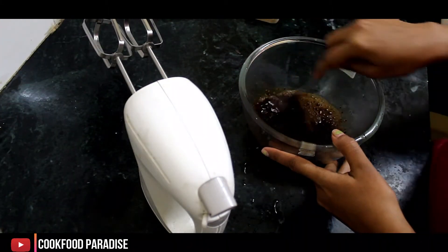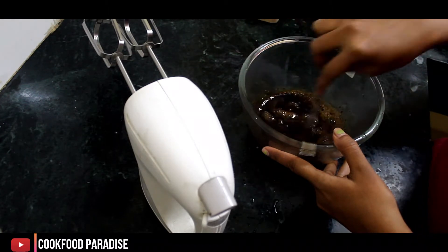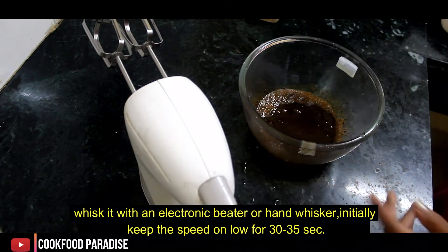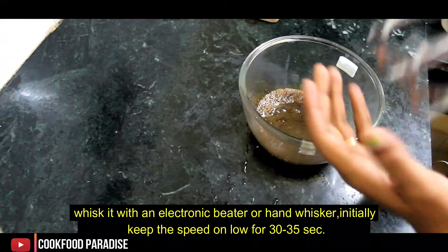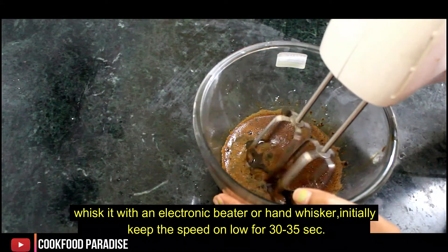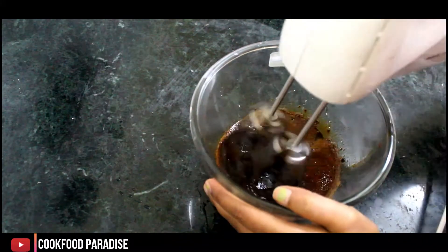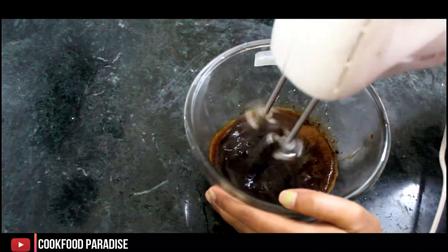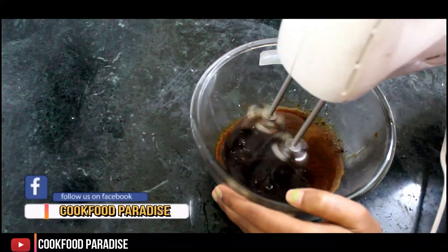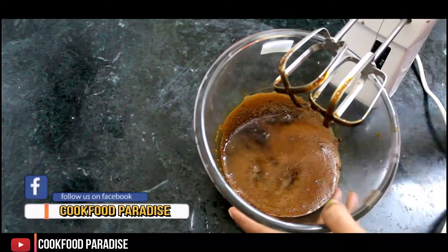If you want to do it with a fork, you can do it in 10-15 minutes. I am using the electric beater and it will be ready quickly.